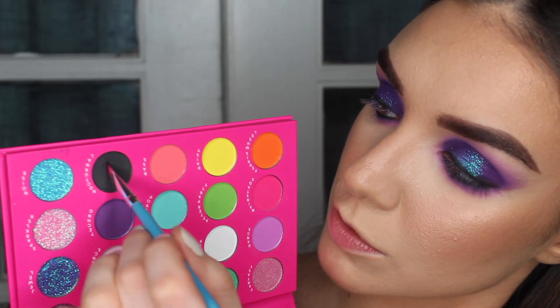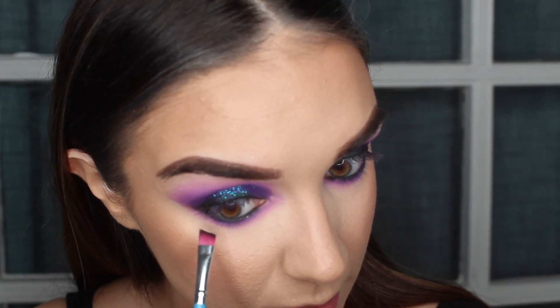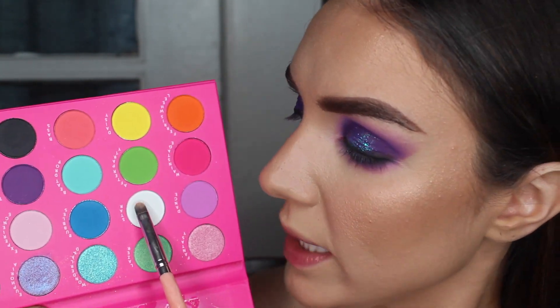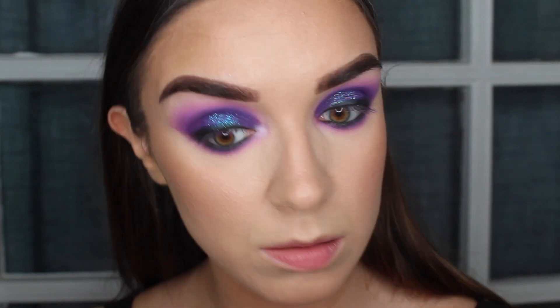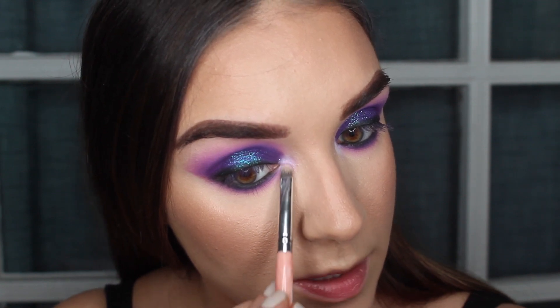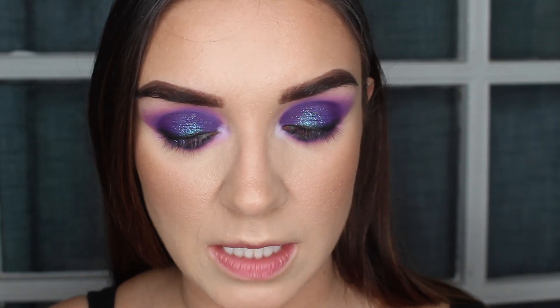Going into Nocturnal, I'm smudging that right along where I put the black eyeliner — this just helps it look nice and intense. Then I want to finish off with a little something in the inner corner. I'm first taking Star — just a matte white — and putting that on my inner corner. Wow, that's a nice white! Then I'm taking Euphoria and mixing in a little bit of Fantasy, putting that right over top of the white. The white brightens it up so these shimmers have a brighter base to sit on, which helps them pop more than they would on their own.